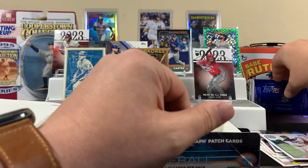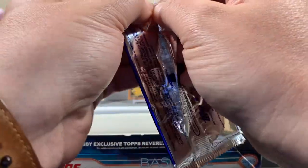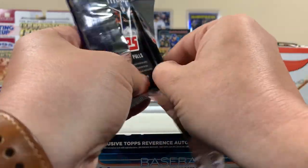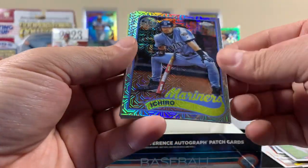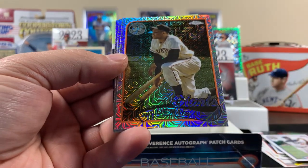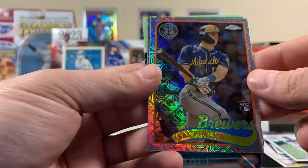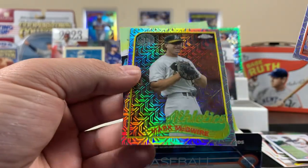Let's see what's in this exclusive bonus pack — hopefully something good. We need something good; that was kind of a rough hobby. I've seen some sweet hobbies out there and this wasn't one of them. Ichiro — it's an interesting Ichiro card. Willie Mays old school — that's cool. Sal Frelick rookie. And a Mark McGwire.